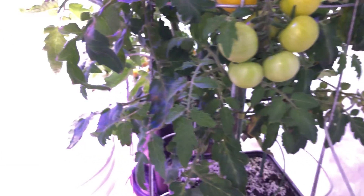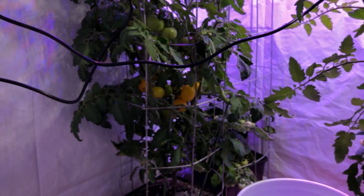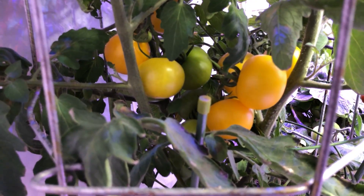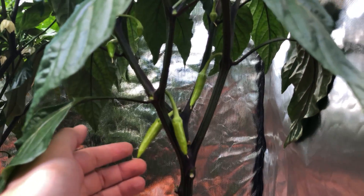But one of the main points of this experiment was to see if a smaller, much more efficient light could hang with a larger, less efficient light. So I decided to go with these two and tried my best to balance things so it was somewhat fair.